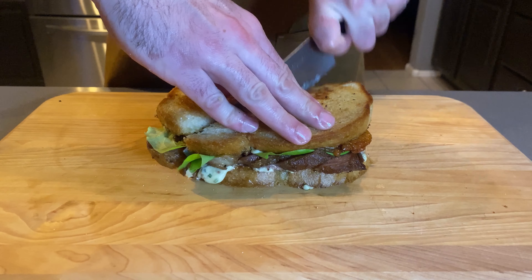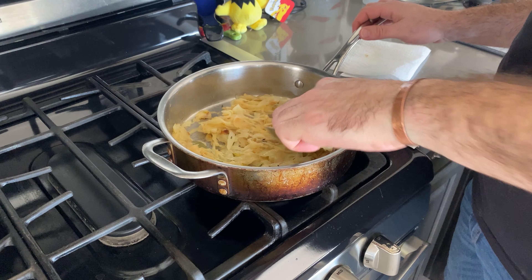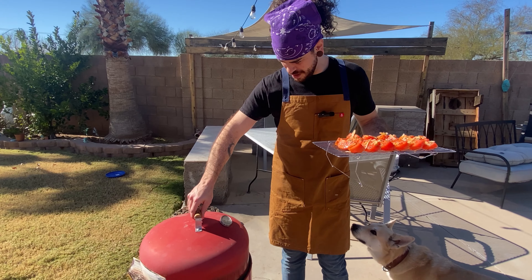You and I are going to make a steak sandwich today. We're going to start with our smoked tomatoes because they're going to take the longest to cook. We're going to get all of our mise en place together: our pepper, our salt, and we're going to use some smoked Spanish paprika today.